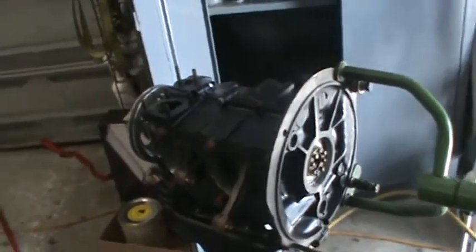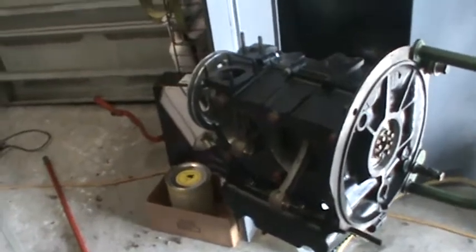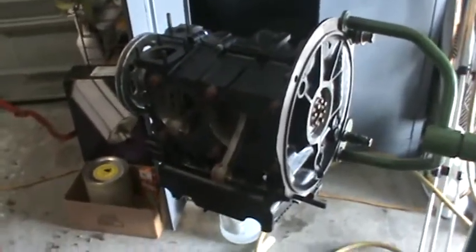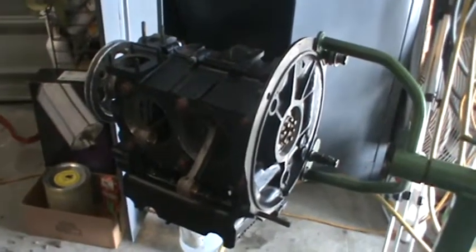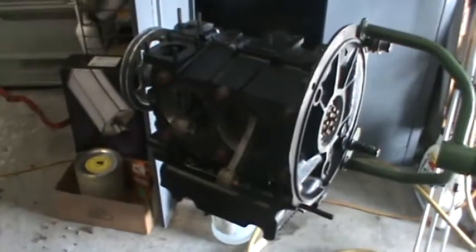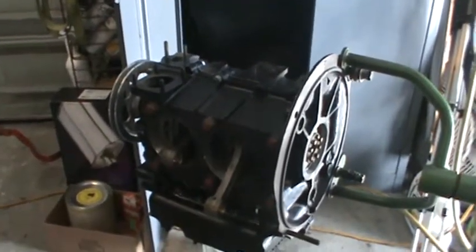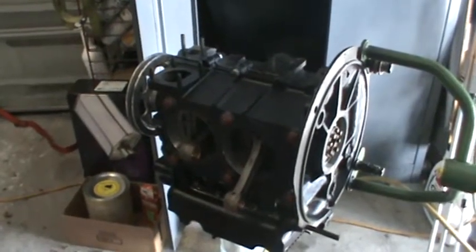I looked at the flywheel — it doesn't look too bad. I got to come up with a clutch and a pressure plate. I need to know on the sheet metal whether you want it black or the same color as the car. And if you want it painted the same color as the car, I need to know the paint code.